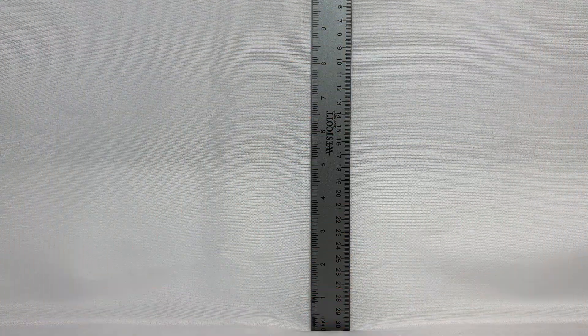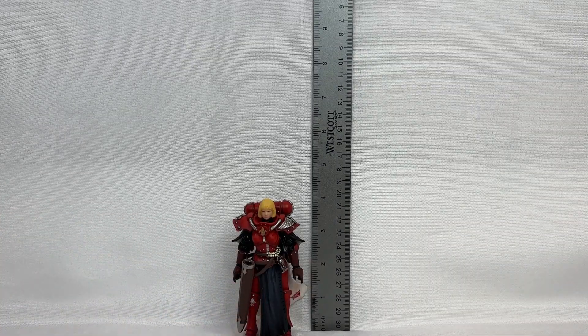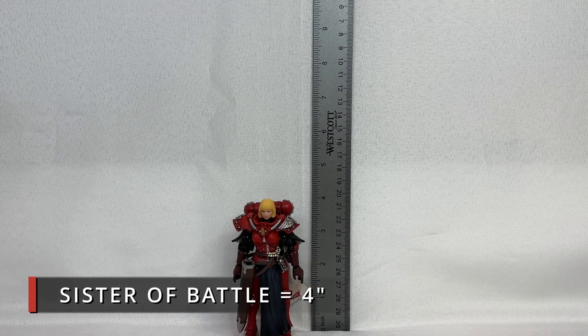We will be starting off this size comparison between the forces of the Imperium with a regular human being — but you really can't call this a regular human being, because she is battle-hardened, she is faithful, and she is powerful. We shall now put the Sister of Battle in front of the camera, and she comes in at a quote-unquote diminutive four inches in size.